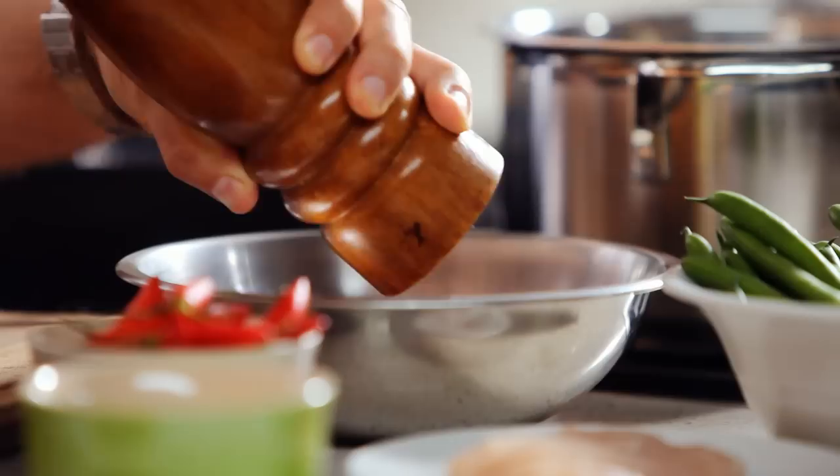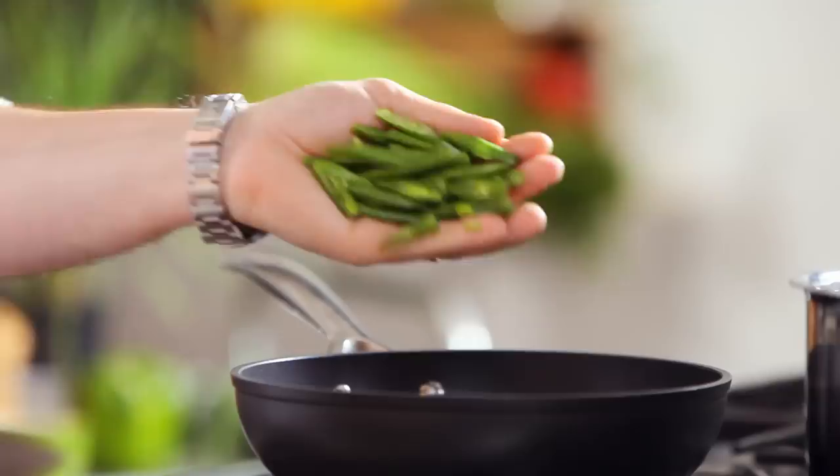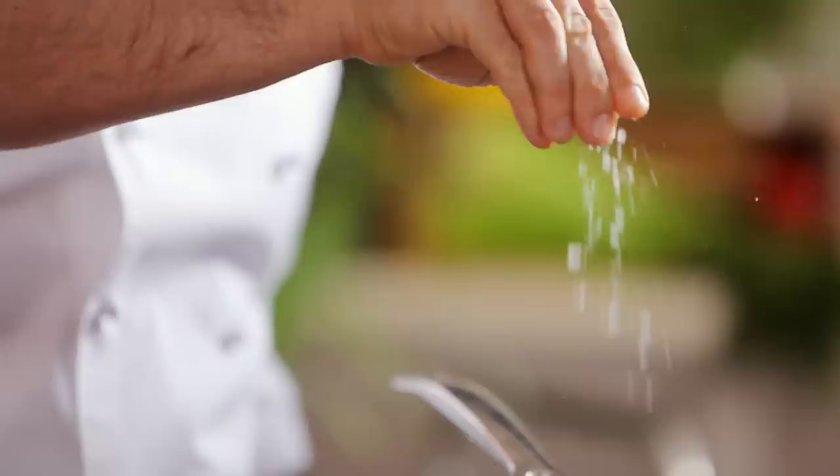Meanwhile heat some oil in a pan, then add green beans, add chicken, season and cook until chicken is cooked through.